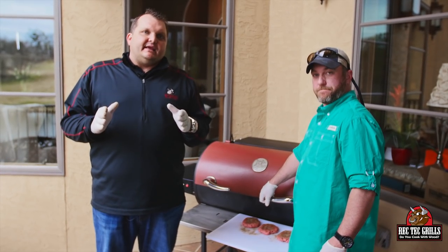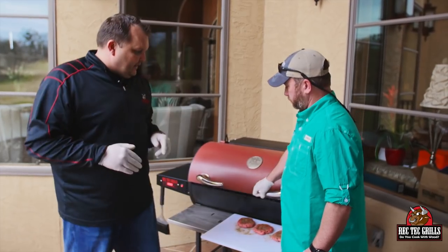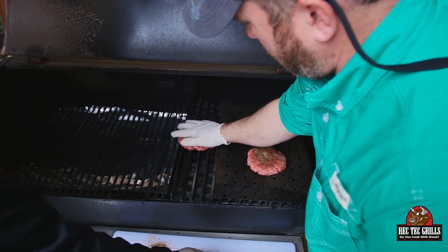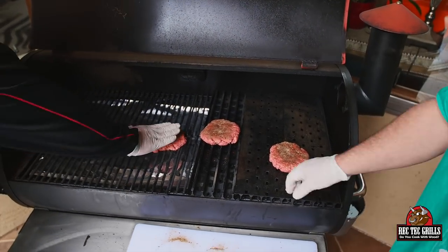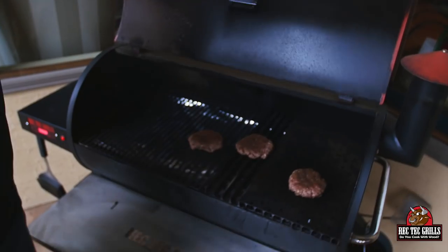Now remember, on the sear kit they're going to cook faster, so we'll have different cook times. Here we go — one on the sear kit upside down, one the correct way, and one on the regular grates. This one I'm going to go ten minutes on the first side before I flip it; the others are about four or five minutes.